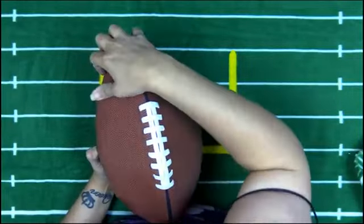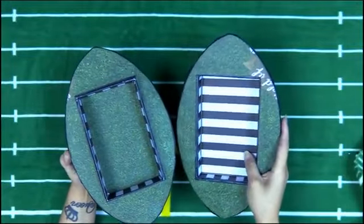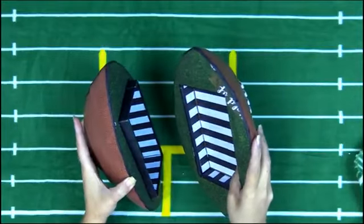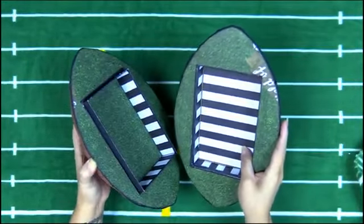So let me show you how this one works. It opens up like this to house a mini album. I will be showing you in my next video a final review with the mini album and everything.